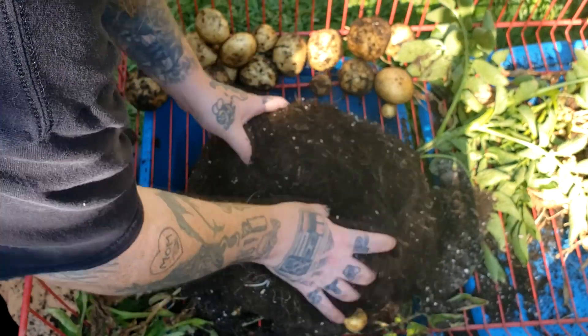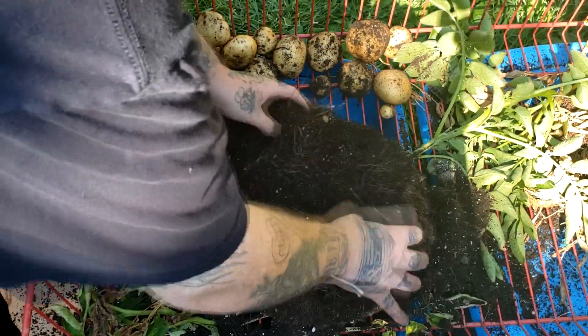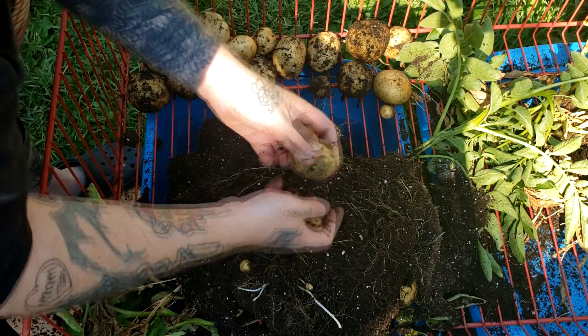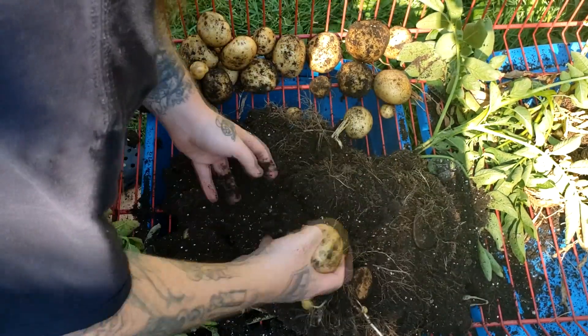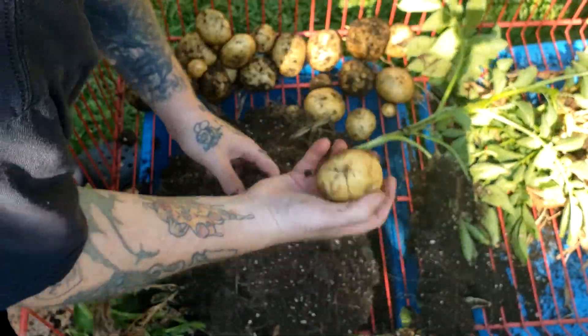This is kind of fun — I kind of like digging for potatoes. It's like opening presents; you just don't know what's going to be inside. Is it going to be good? Did it do well? Not great — a lot of little ones in this one so far. But wait — there's a couple of big ones. Here's another big one.